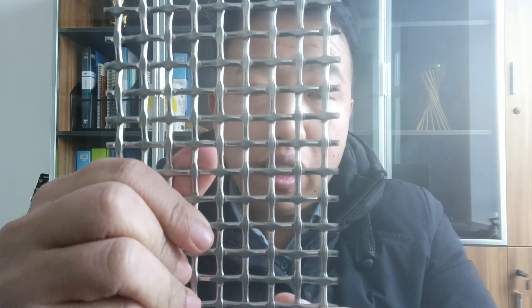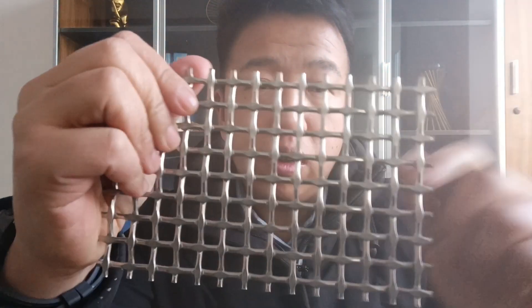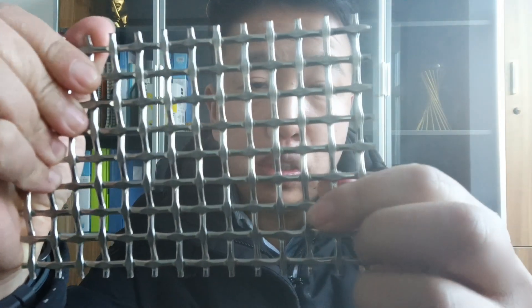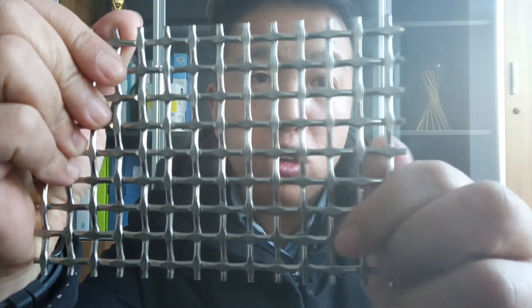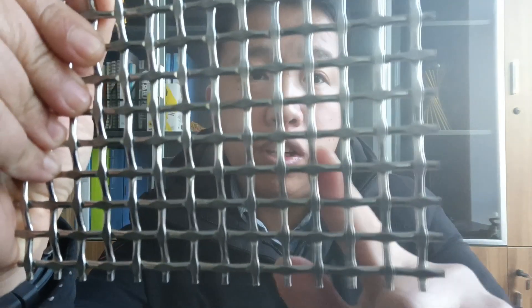As you can see clearly from the shiny surface, it is made of stainless steel. Let's take a close look at the little joints between two wires. It is a small, flat surface, because the wire was pre-crimped and flattened to have a very decorative surface here.